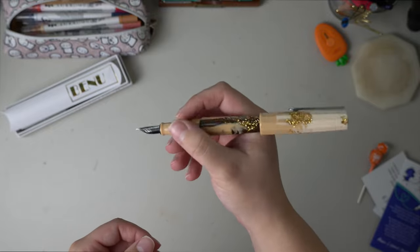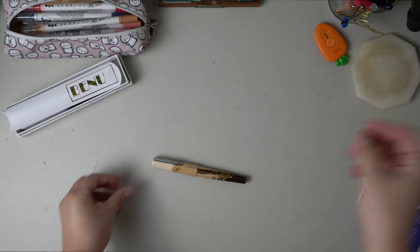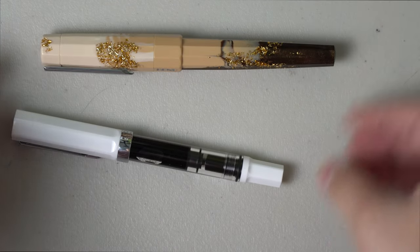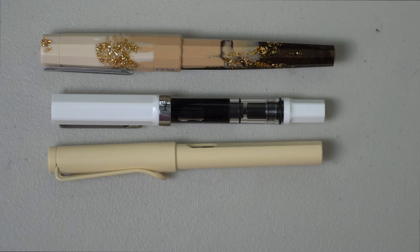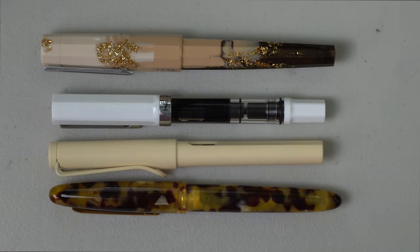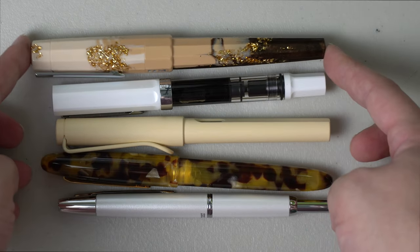It does post and it is a very large pen. In comparison to some others — here is the Bennu, here is a Twisbi Eco which is probably the largest pen I have, this is a Lamy Safari, here is an Estabrook Estie, and here is a Vanishing Point — all kind of close together. You can see it is definitely the largest out of the group.